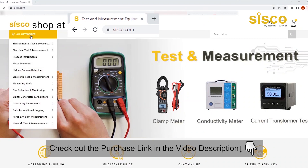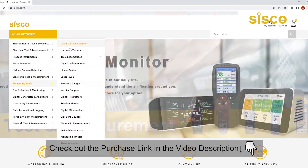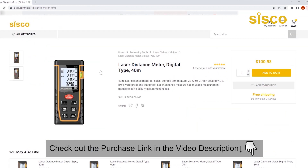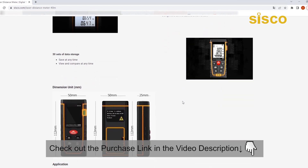So that wraps it up for our video. Hope you liked it — if you did, be sure to rate thumbs up, share, and subscribe to our channel for more videos. The DM40 Cisco Laser Distance Meter is an ideal choice for those who want a rugged, accurate, feature-packed, and easy-to-use measuring device for their work site.